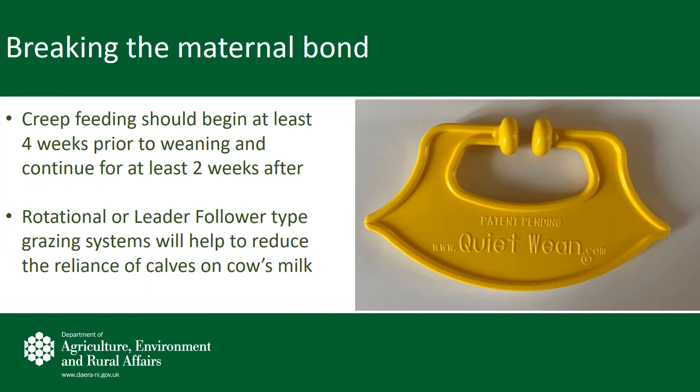In order to reduce stress on both cow and calf, weaning should always be gradual. Avoid the abrupt removal of calves from cows. There are a number of management practices which can be carried out on farm to help break the bond between cow and calf.